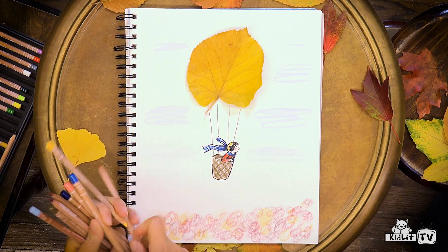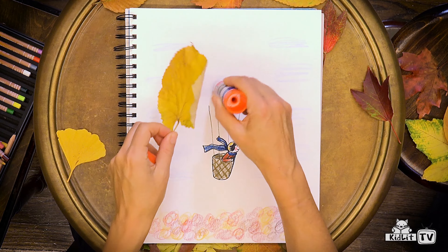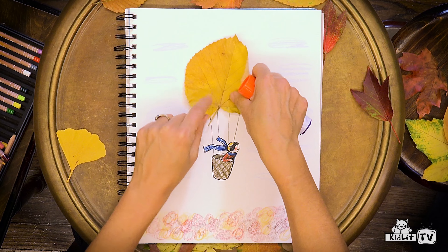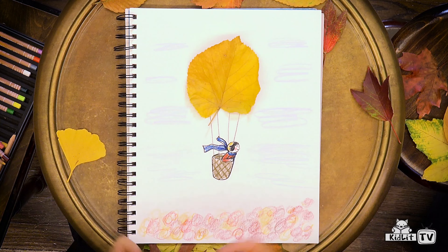Okay, now it's the fun part. Let's stick our leaf onto the paper. Let's put a little glue on the paper, and I'm going to carefully place our leaf balloon. There it is — our balloon is ready to fly.